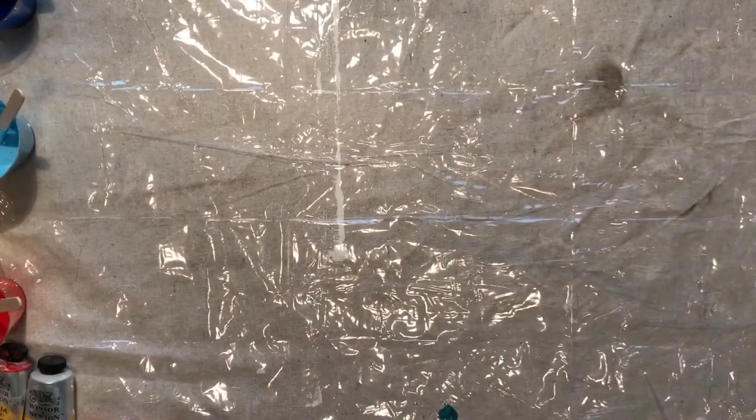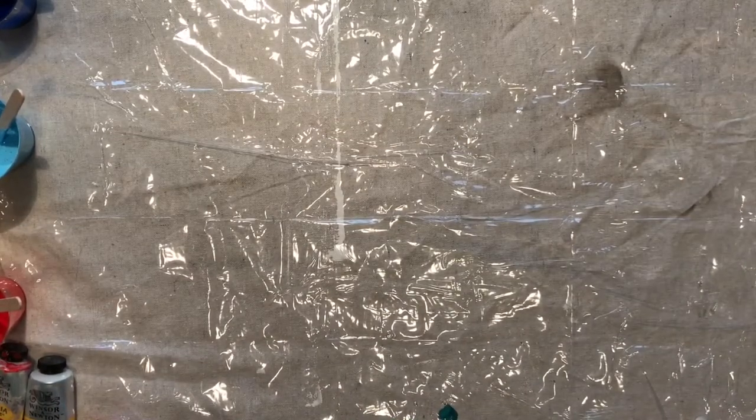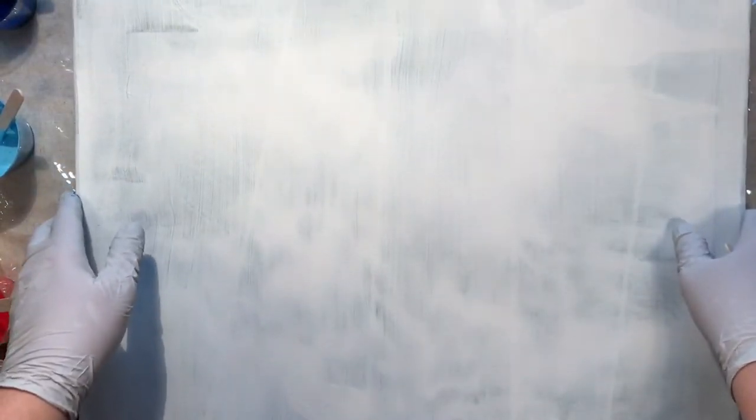And I have a bigger canvas. I've mixed all my paints and got my canvas prepared. I've got little tacks in the corners to keep it up off the table surface. This is a canvas that I bought at a thrift store that had a painting on it and I gessoed over it.